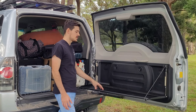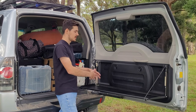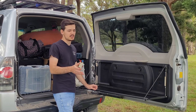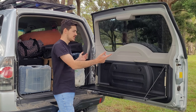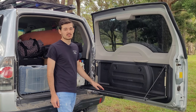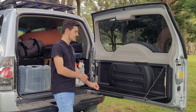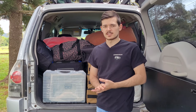I highly recommend the rear door table because it maximizes your storage and it's easy for camping, cooking, or if you just want to quickly pull over and cook something. I know a lot of cars don't have rear door tables off the shelf, but you can easily make one — just a few brackets and a sheet of metal or wood. Keep in mind wood is going to be a bit heavier, but it's easy and you'll have a table for yourself.